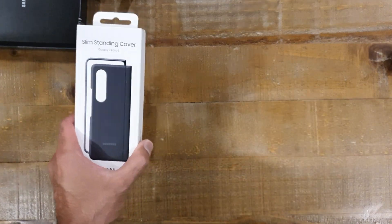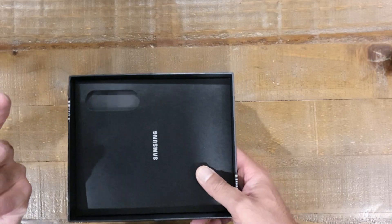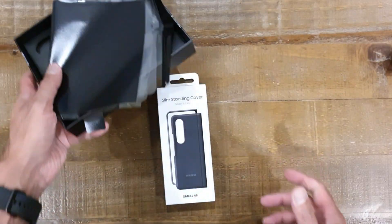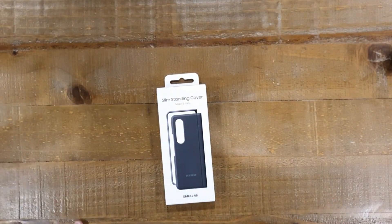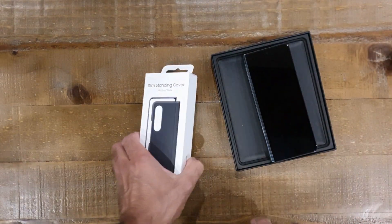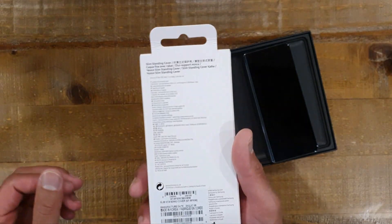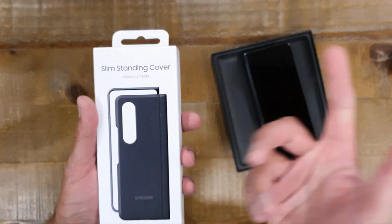We've also got a slim standing cover for it, so I'm going to do a review on this case. You can see I've just finished recording the Galaxy Z Fold 4 video because I've still got all the bits lying around, so I'll just get them out of the way. The phone is still here and I'm going to leave that in view because we're going to be opening up this case, sticking it on there, and seeing what it's all about. So this advertises a slim standing cover.